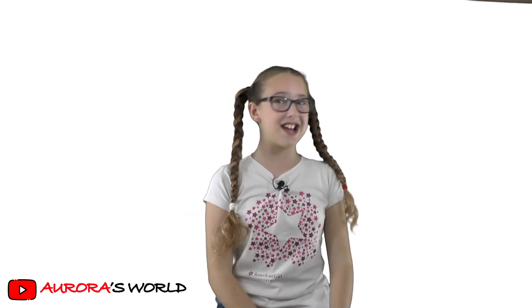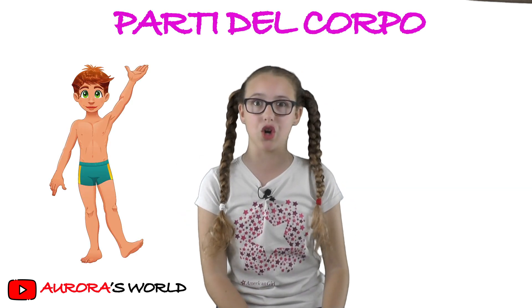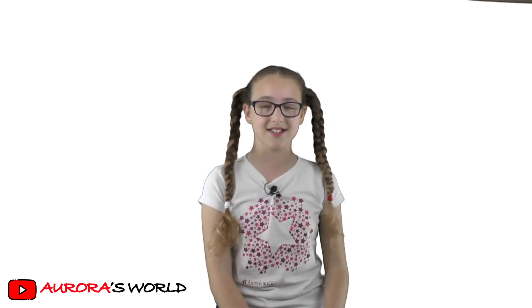Hello guys, I'm Aurora and today I'm going to teach you the parts of the body in Italian. So let's start.